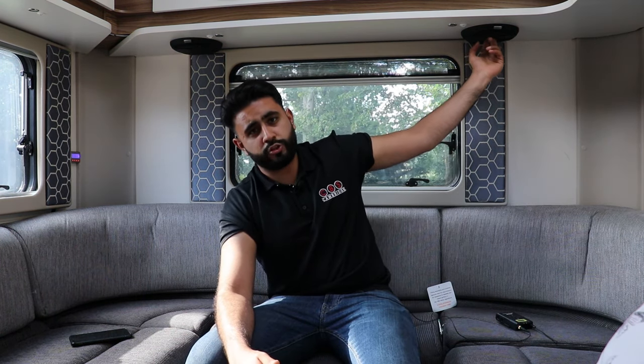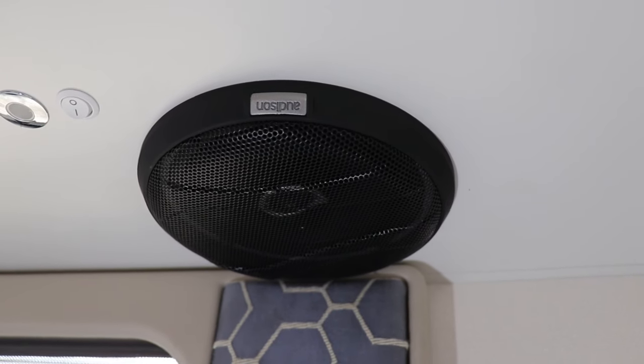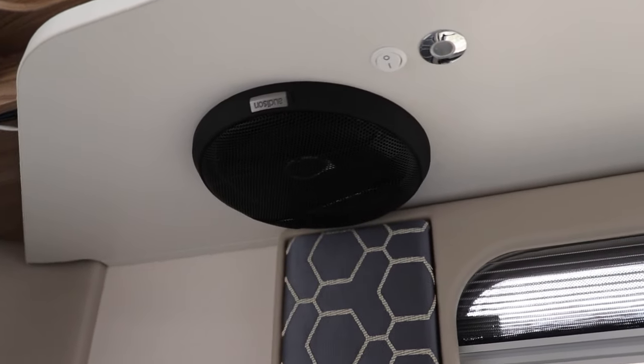We're now inside this absolutely amazing motorhome. It sounds incredible — gives a really nice surround sound effect. We're going to talk you through speaker locations to start with. What we've gone for is one Alderson Voce coaxial speaker here, one up here, two slightly forward in the front, an Alderson Voce woofer in the front door, and Alderson AV 1.1 tweeters in the A-pillars.